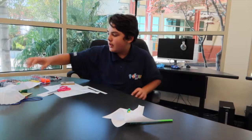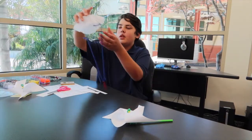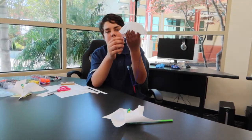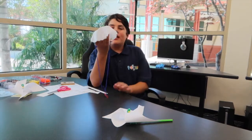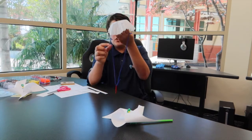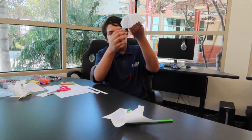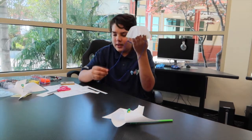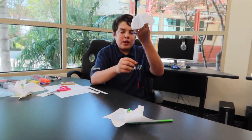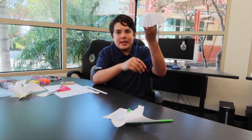The next project is the paper clip parachute. The first thing you want to do is take the two little paper clips and attach them to the sides of the coffee filter. Then take your two blue yarns and attach one to each of the small paper clips. Then take the big paper clip and put it through one of the strings, and tie the two strings together.